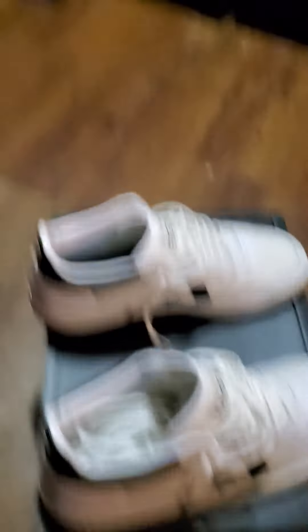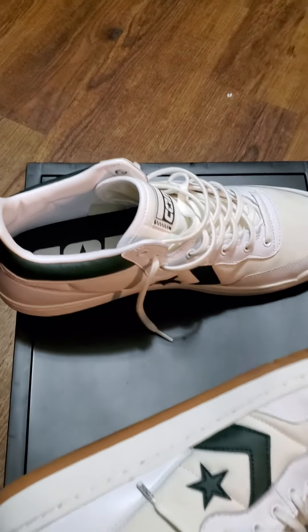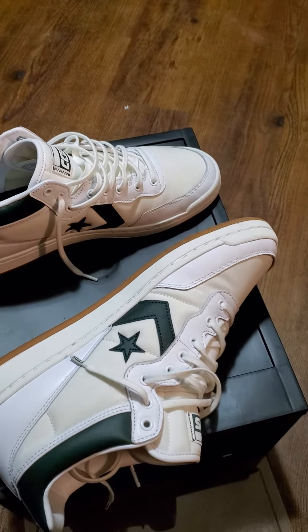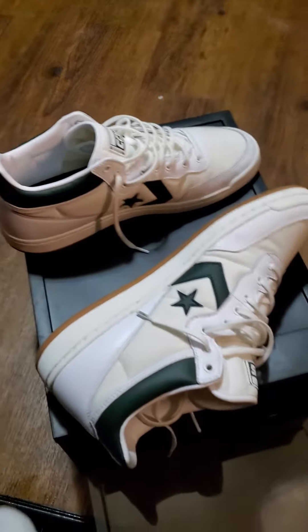Comfortable. Very, very comfortable shoe. True to size. I don't even think you can find these joints anymore. If you can, if you're lucky, go out and search for a pair, and you know, beg your mama, your boyfriend, your girlfriend for the bread to get you some of these.